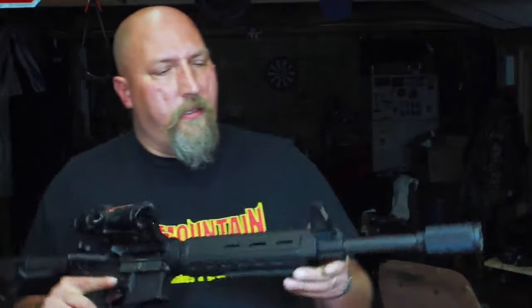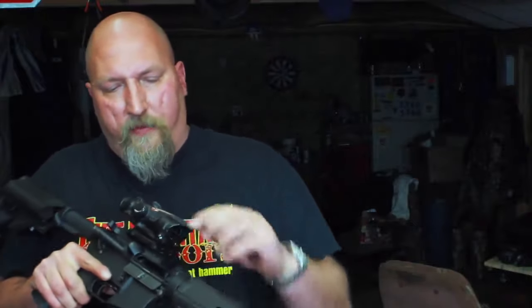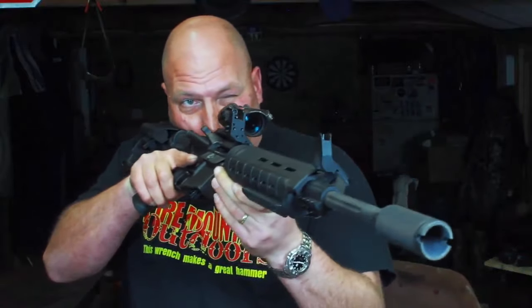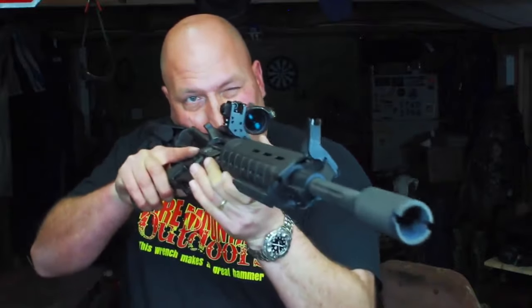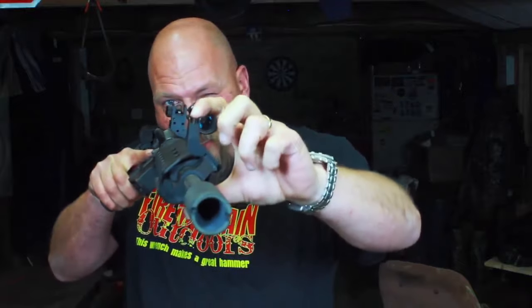A similar complaint I have with all A2-style sights is that if you're trying to use the finer peep in the front, it's really easy to get crossed up and be looking at one of the sides instead of the center post. The center post is black just like the sides, and in a snapshot situation it would be really easy to center on the side instead of the center of the sight. I think I'm going to fix that by putting some gold paint on there to differentiate the center.